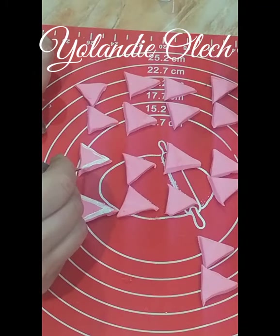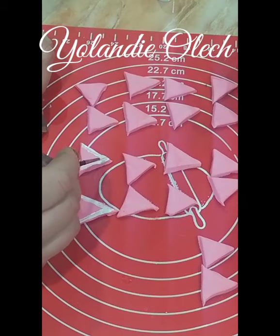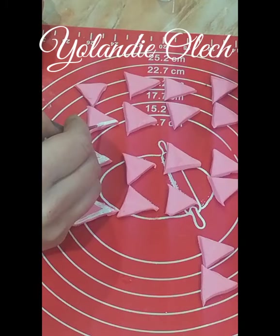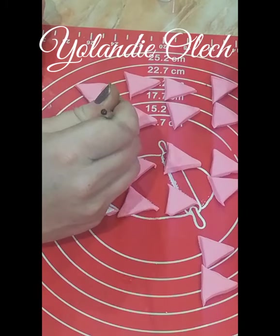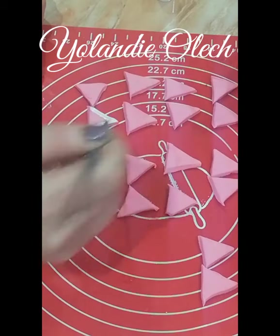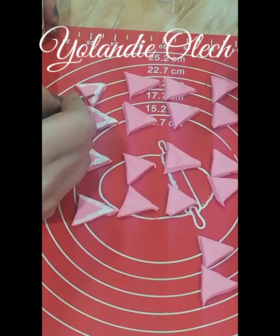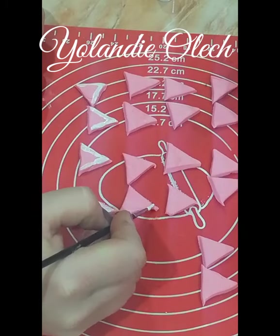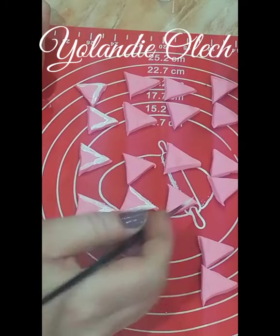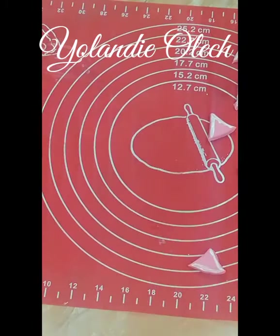So easy to make and so relaxing — you would not believe how relaxing it is to paint. Once I'm happy with all of the sides I wanted to paint, I'm going to take another color, which is black this time. I chose black for the next step because I found that my gold luster dust really stuck to the black nicely.